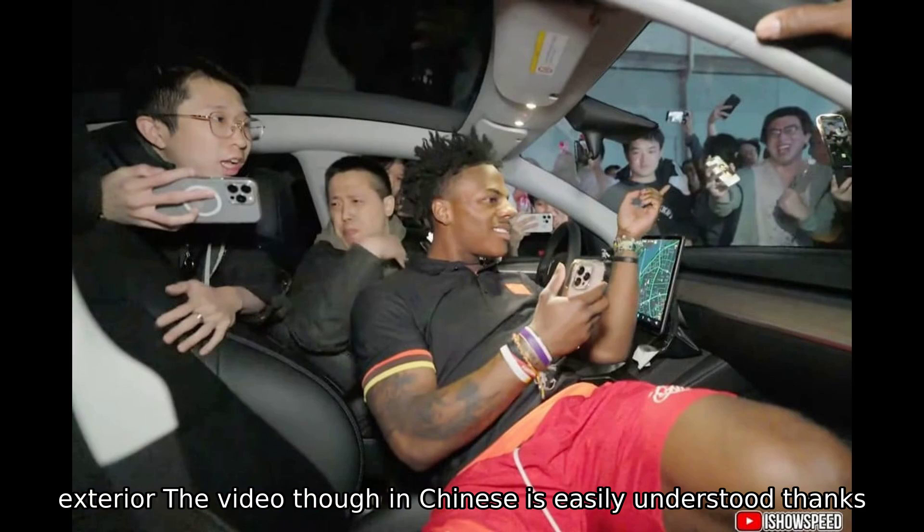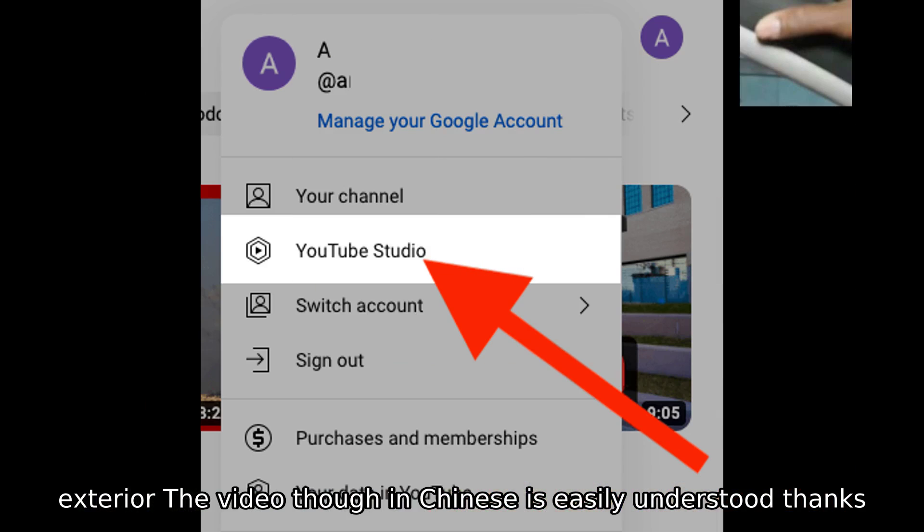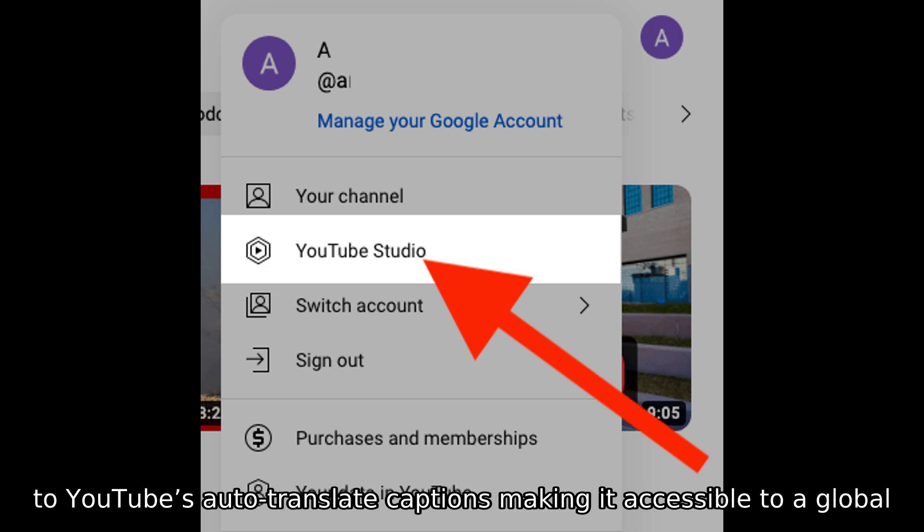The video, though in Chinese, is easily understood thanks to YouTube's auto-translate captions, making it accessible to a global audience.